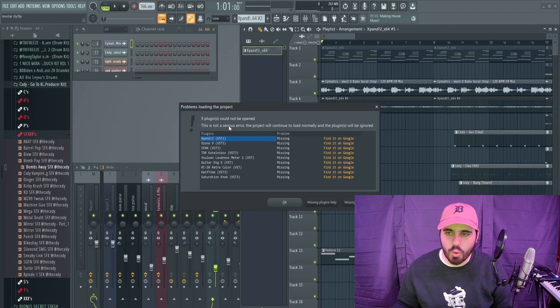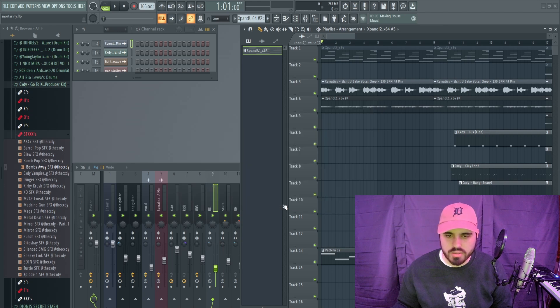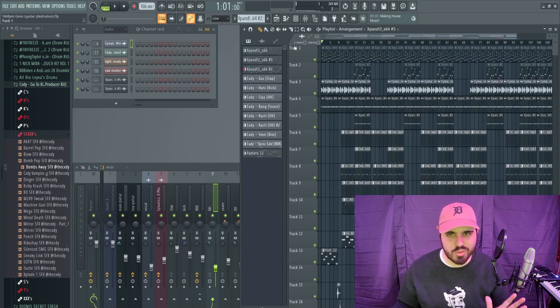All right, let's move on to the next one. I'm missing everything pretty much, but you exported the things I'm missing so this kind of works out. Let's give this one a listen — I didn't cheat this time, so don't worry.